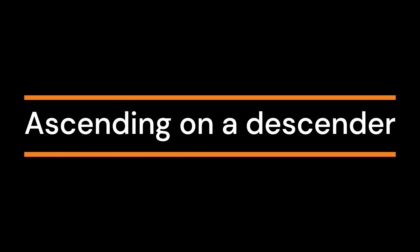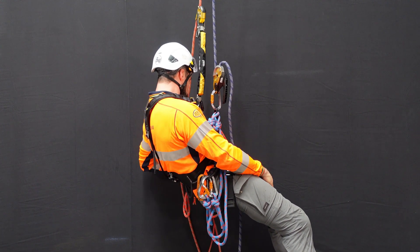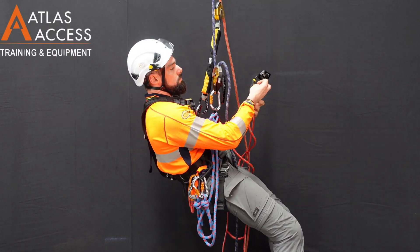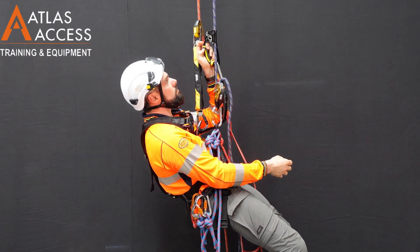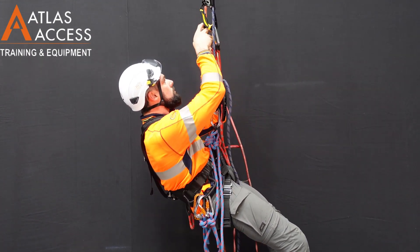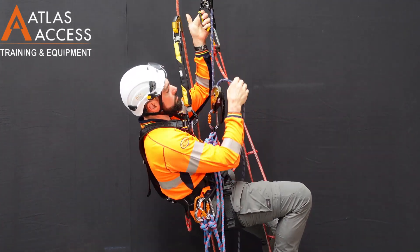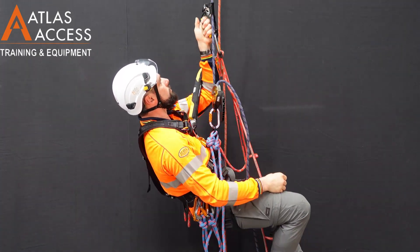Ascending on a Descender. For short climbs, it may be appropriate to ascend using your descender. To do this, attach your hand ascender with leg loops above your descender on your main line. Standing in the leg loop and holding onto your hand ascender, pull the tail of the rope through your descender.